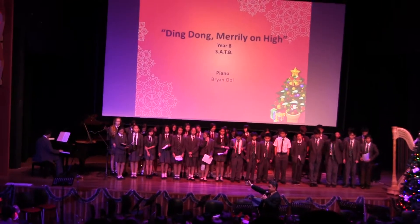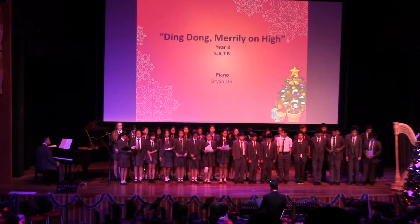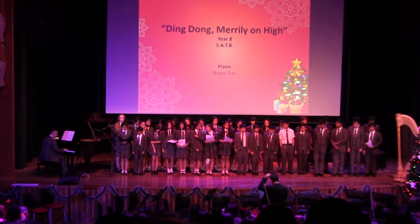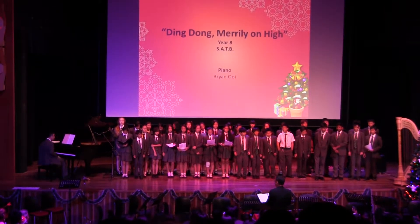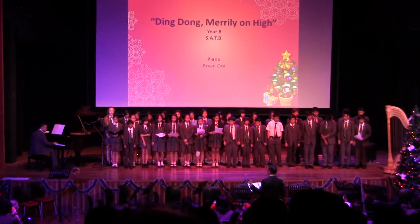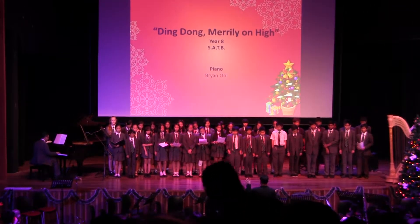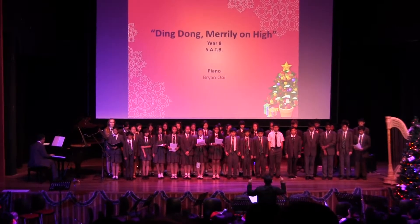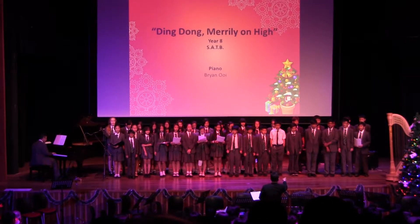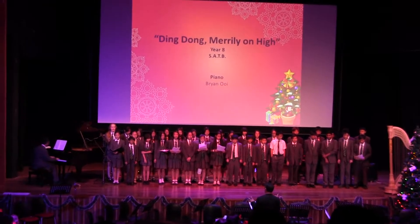Okay, this will be the soprano section, also the boys. Let's do this, guys.